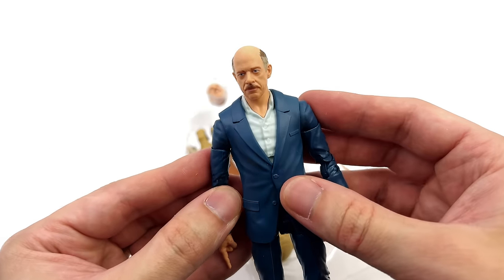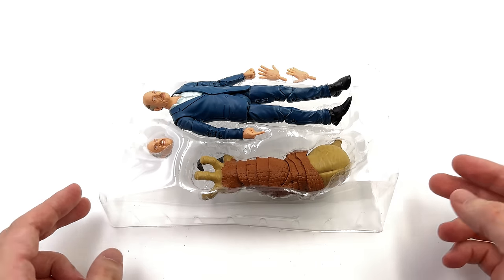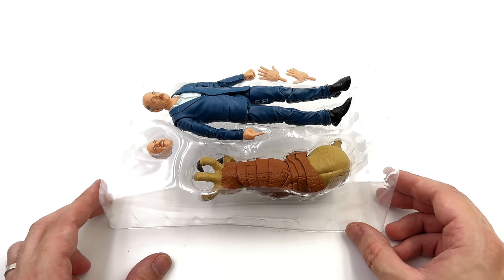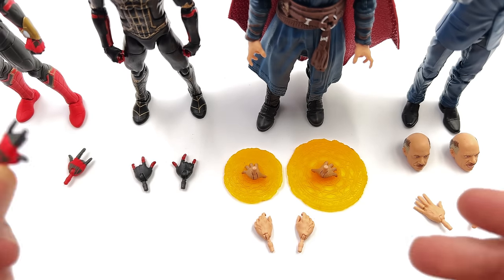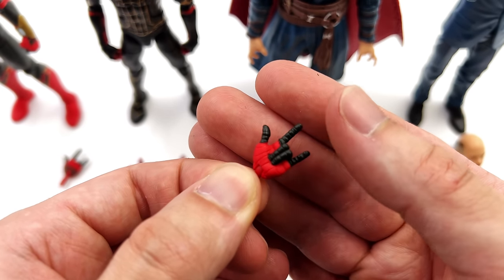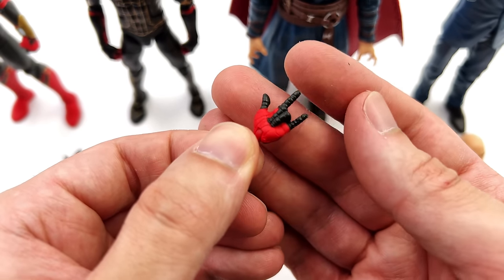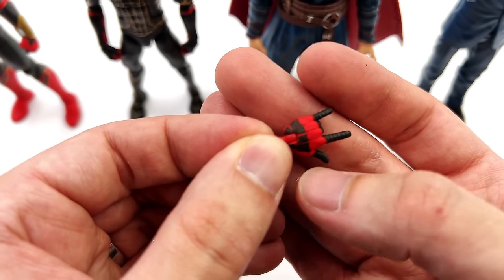I'm loving that head sculpt and we do get two of them. Now we're going to get all of the accessories that come with all four figures laid out in the light box. Starting off with integrated suit Spidey — he literally only comes with a pair of thwip hands. They are relatively simple; you have a hinge on the back so you can angle them down accurately. The sculpt is perfectly serviceable — black for the fingers, red for the rest of the hand, with a little bit more black on the back.